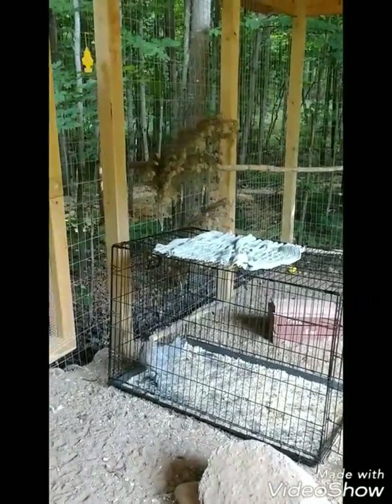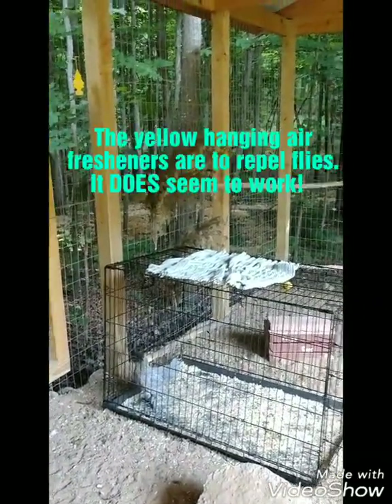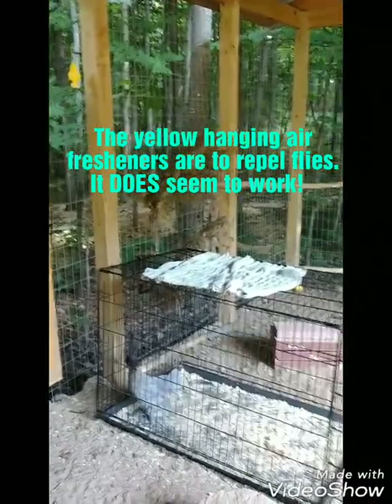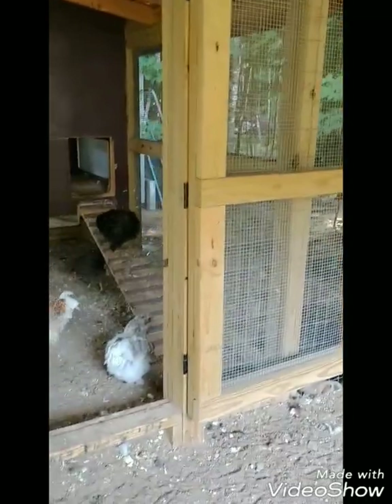In the summertime I only have a few branches. In the wintertime I have a lot more of those around — I wrap everything in plastic as you see in my other video, but the branches also help with drafts in the wintertime.